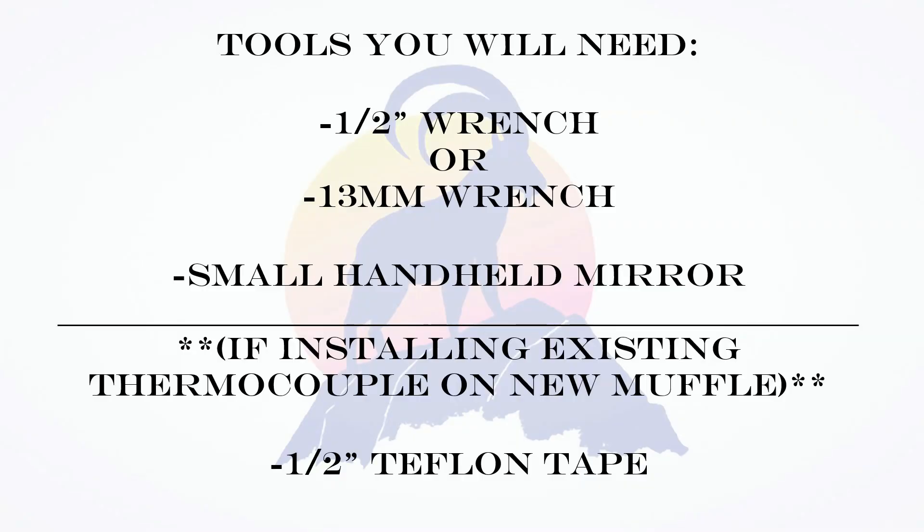A few tools you'll need: you have the choice between a half inch wrench or a 13 millimeter wrench. You also need a small handheld mirror, and if you're installing the existing thermocouple on a new muffle you will need some half inch Teflon tape.